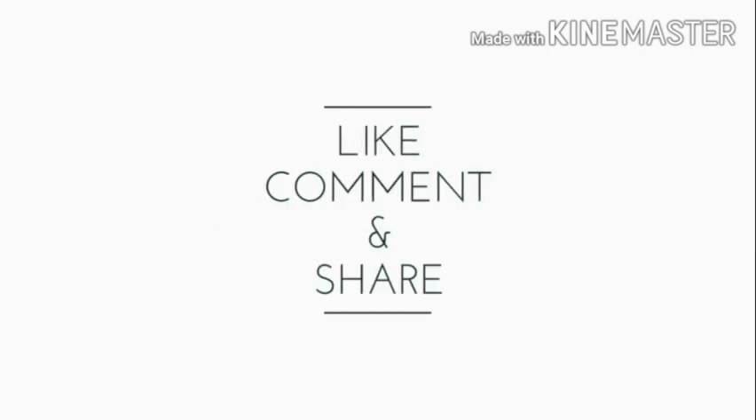Thanks for watching. Please like, comment, share and give feedback.